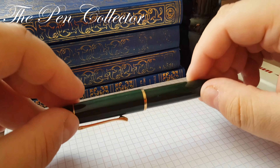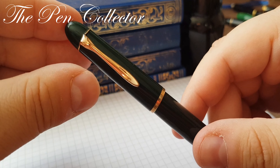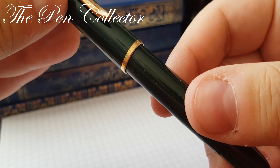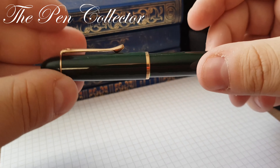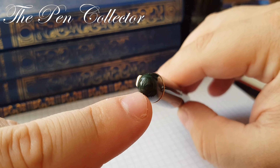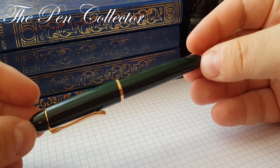I will start my review by showcasing the beautiful gold trims. We have the famous Pelican beak — a gold-plated beak on the cap. On the ring it says 'Germany' and 'Pelican 140.' The domed top of the cap has a beautiful imprint of the Pelican logo, imprinted on the plastic. It has a very beautiful cigar or torpedo shape design.